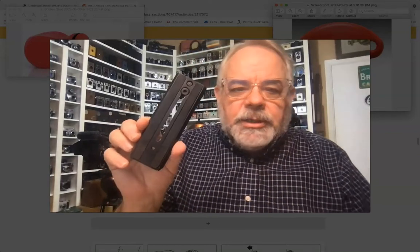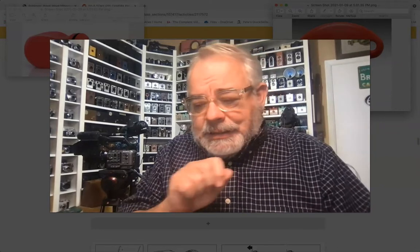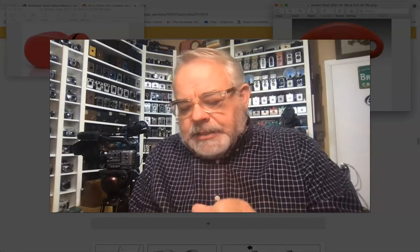Hi everybody, it's Randy Baker. I'm just going to go through how to set up this quick release plate. Now this isn't the same one you have — this one is a little bit bigger — but what you're going to find is that in your tripod bag, in the zipper pouch on the inside, you're going to have a tripod handle, your warranty information, and a little plastic bag.